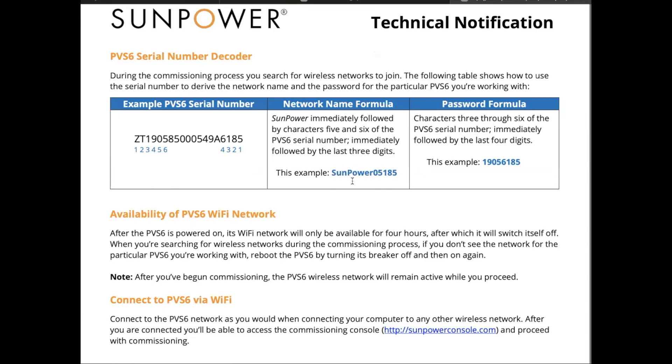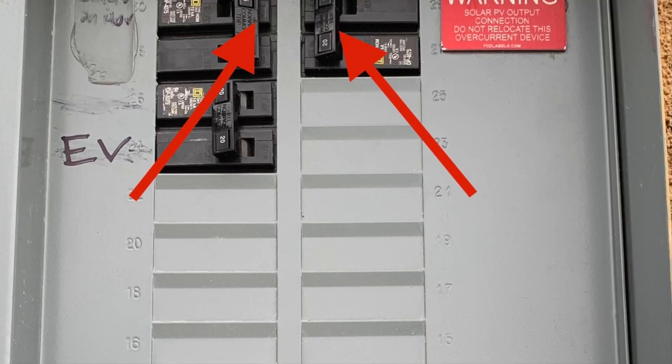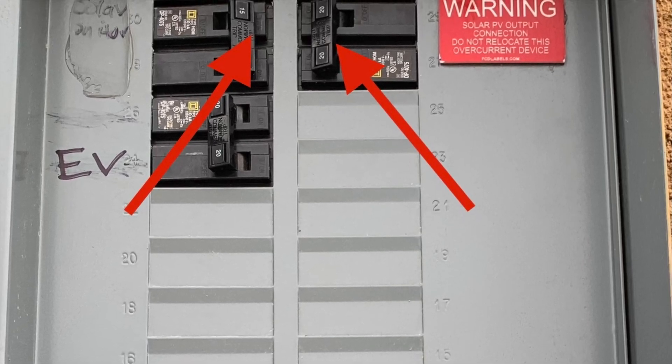What that serial number does is it tells you the name of the network for your solar system. In all likelihood, your neighbors are also going to have SunPower, so you may see other SunPower networks. It's important to identify your own, then go configure it. First, go out to your circuit breaker box — I'll have a link to my previous video at the very end.